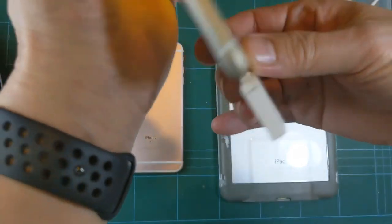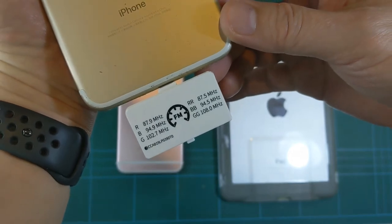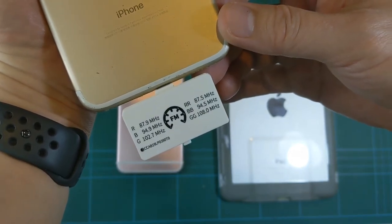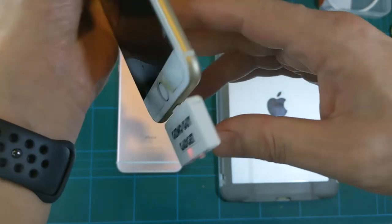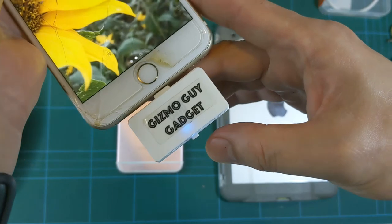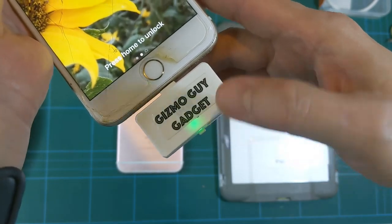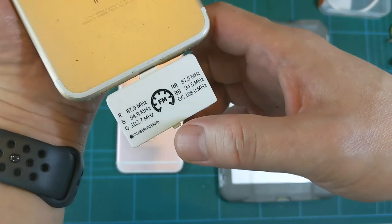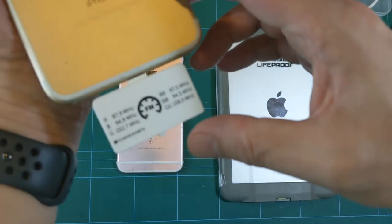When you press once, the light turns blue, and on the back it says 94.9 — that's the blue setting. Press it again and it turns green, which is G on the back, and that's 102.7.